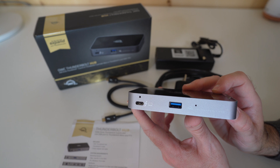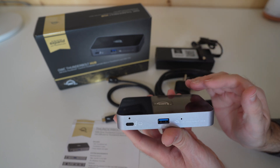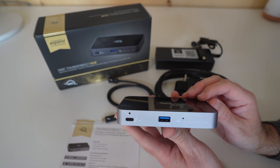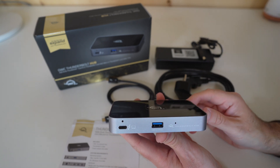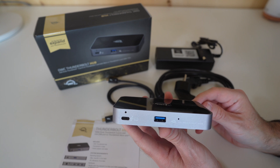So that's it for this video. Thank you very much for watching — I really do appreciate it. This is the OWC Thunderbolt Hub. If you want to pick one up for yourself, check out the links down in the video description. Hit like on this video if you enjoyed it and don't forget to subscribe. I'll see you in another video very, very soon.